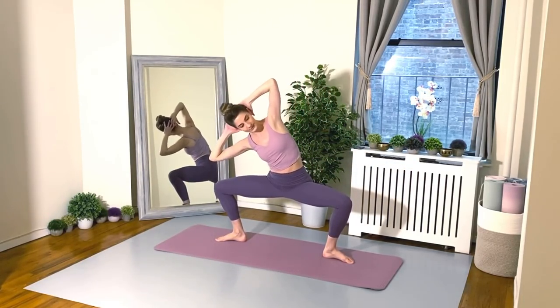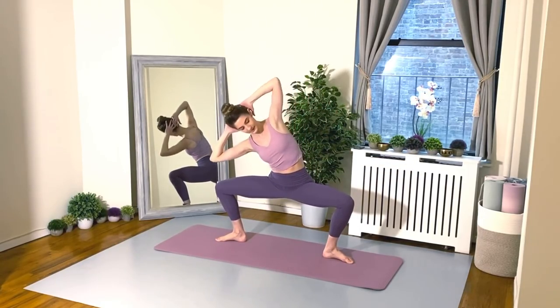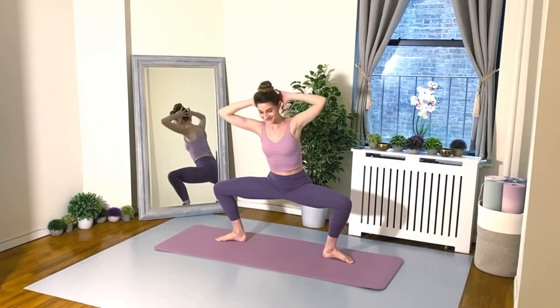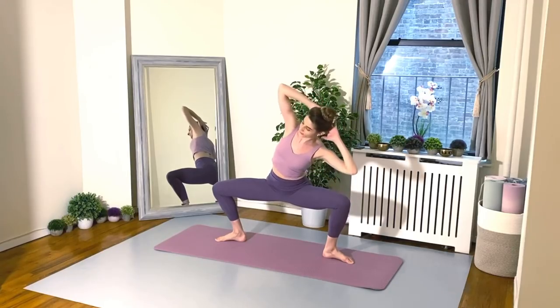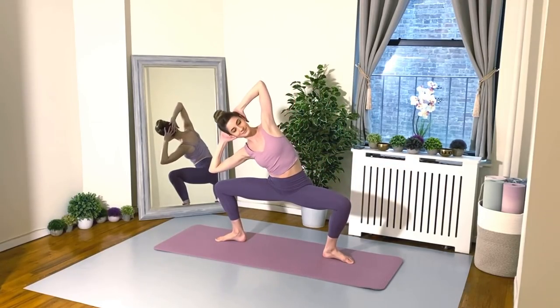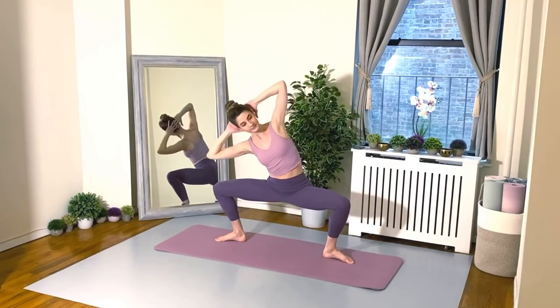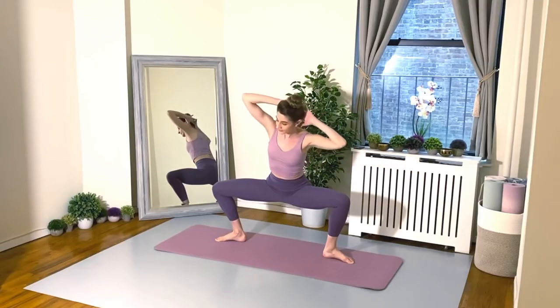Good. 30 seconds left. Make sure you're really exhaling on each bend — that's going to help you bend that extra little bit. And of course, the legs are working hard here to maintain that beautiful position. Keep going. We have 15 seconds left. Keep those elbows nice and wide. Good, almost there.